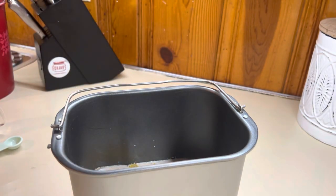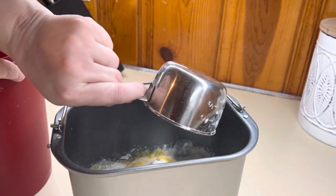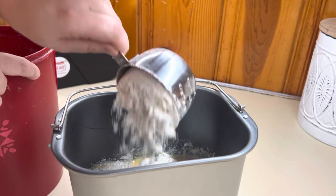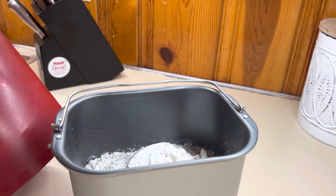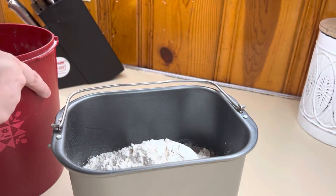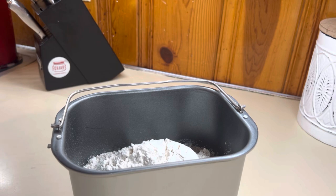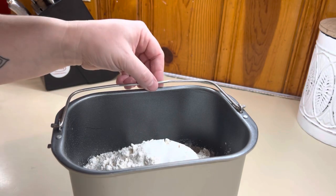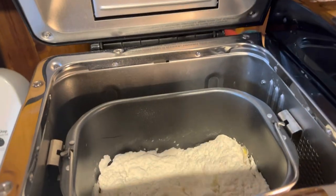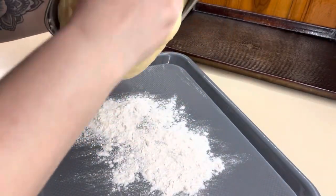I want to mention that you don't have to have a bread machine to make these recipes. Just because you see somebody sharing recipes using a bread machine, you can easily make those in a KitchenAid stand mixer. It's going to take a little bit longer because you don't have the advantage of the bread machine's kneading process and the heat of the rising process, but these recipes will turn out just as good.